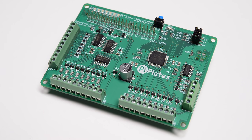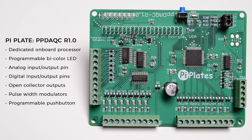The DAC-C plate adds a dynamic set of input and output options to your Raspberry Pi project by providing analog-to-digital converters, digital-to-analog converters, as well as an expanded I/O. This board features a dedicated onboard processor,